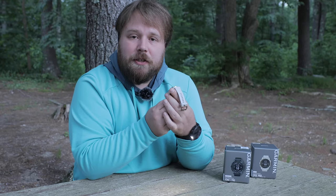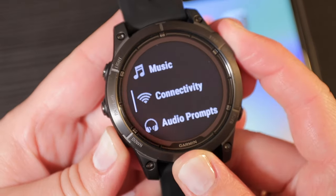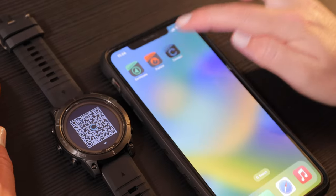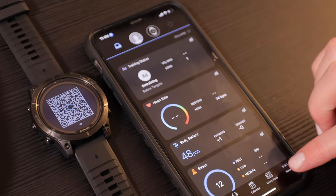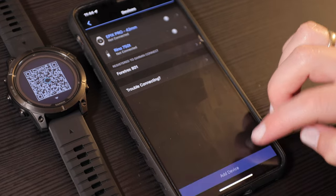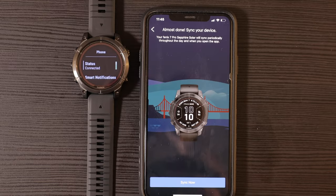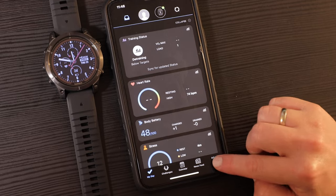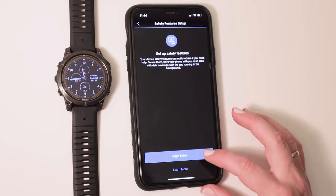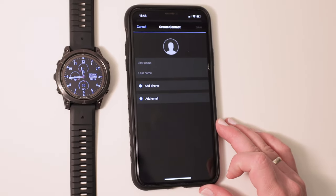You can add an emergency contact after pairing your smartwatch with the Garmin Connect app on your smartphone. Once you have downloaded the app, navigate to Garmin devices, then select add device. Choose your specific model from the list and wait for it to pair. Next, go to safety and tracking, then safety features, where you can select emergency contact and add the phone number and email of your designated emergency contact.